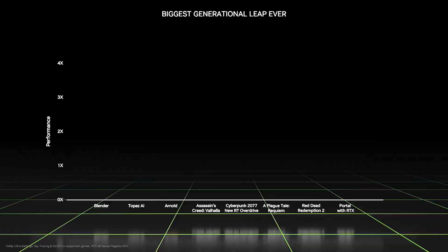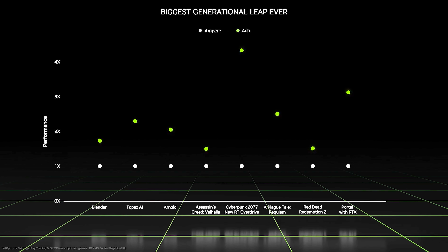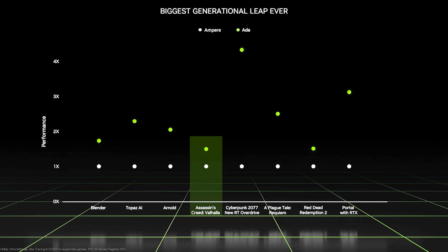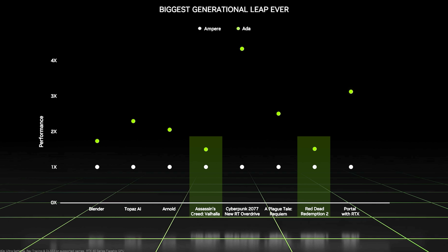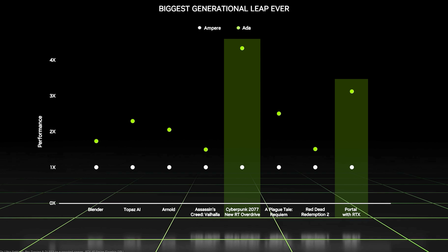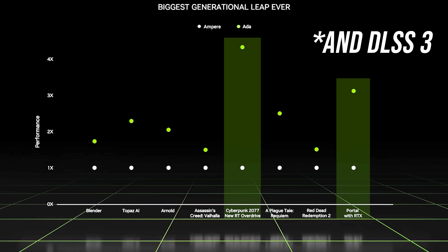Nvidia also included a few more games in this graph, showing closer to a 1.5x boost in games like Assassin's Creed Valhalla or Red Dead Redemption 2 — games that don't currently implement DLSS 3 — and those massive 3 to 4x improvements only seem to appear in games with ray tracing enabled. As always, take these results with a grain of salt and remain skeptical until we can get third party benchmark data.